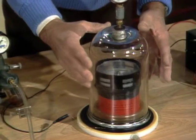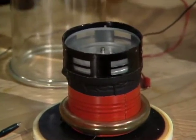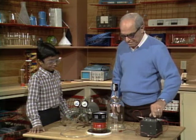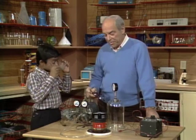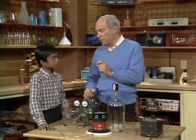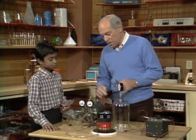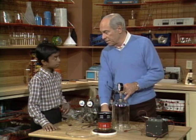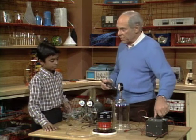And what'll happen when I take this off? It'll get louder. So, the whole reason for doing this experiment was to solidify in your mind what it is that's necessary for you to hear a sound. What is it? Well, some kind of substance to carry the sound. In other words, sound has to go through something. In this case, it was going through air, or through glass, or through wood. But in order for sound to travel, it has to have a medium of some kind. In this case, it's air.